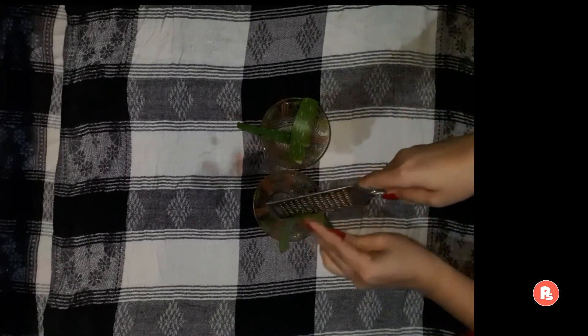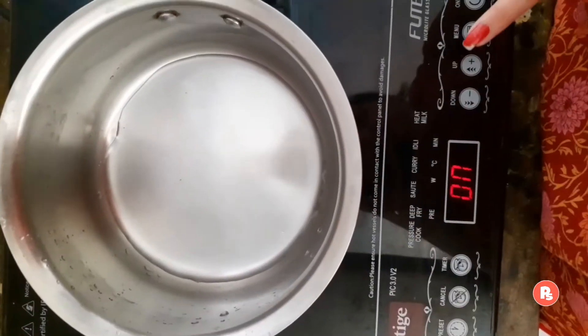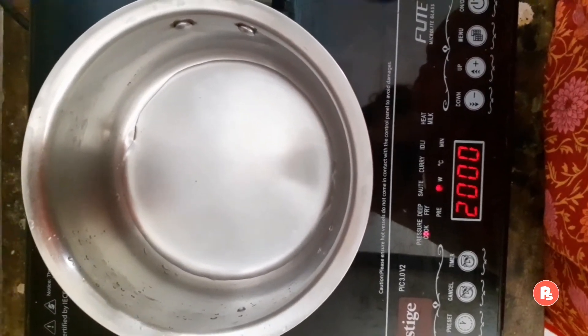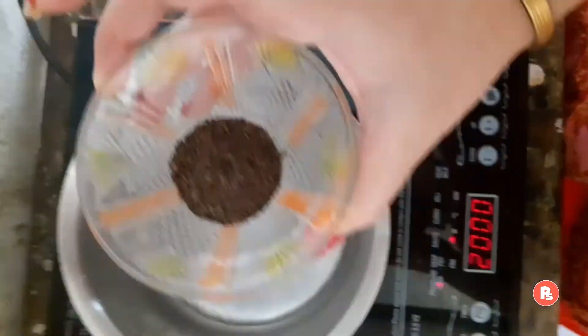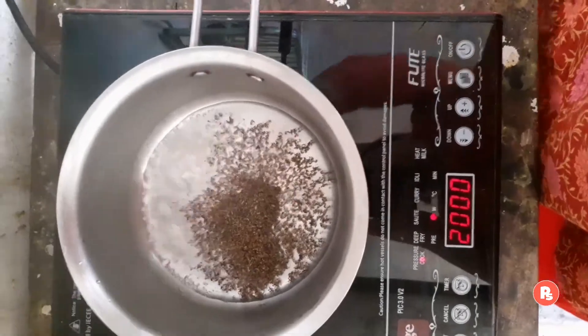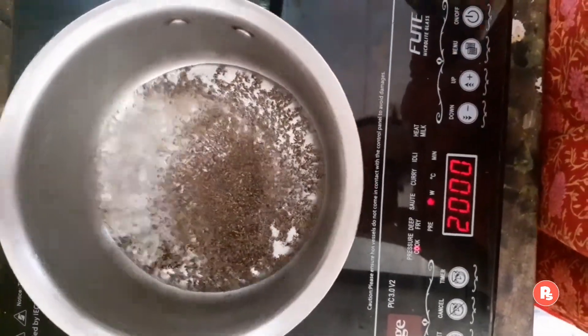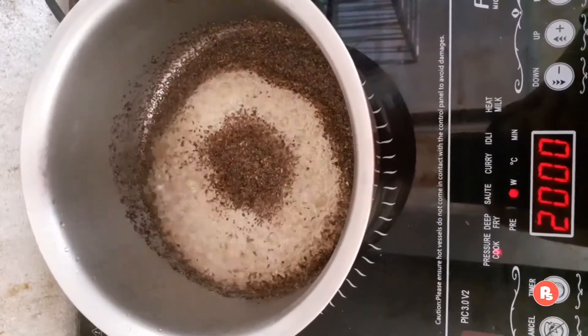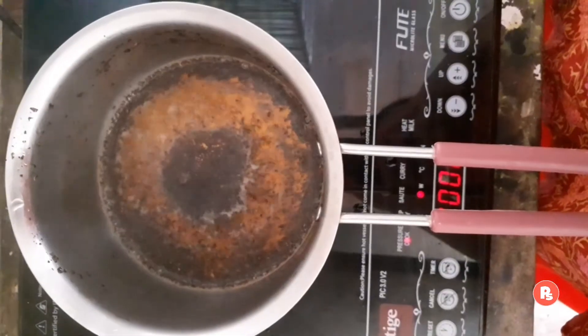Ab hum green tea prepare kar lete hain. Sabse pahle yaha pe maine chulhe pe ek cup ke around paani boil hone ko rakha hai. Yeh thoda garam ho jaye, phir aap isme green tea add kar lein. Isse acche se boil hone dein, taaki green tea ke jo bhi extracts hain, woh paani mein acche se aa jayein. Ek se 2 minute tak isse acche se boil kar lein, phir aap chulhe ko band kar lein.